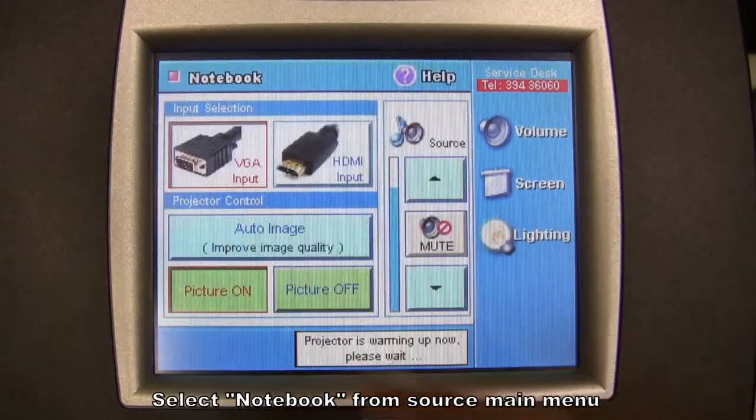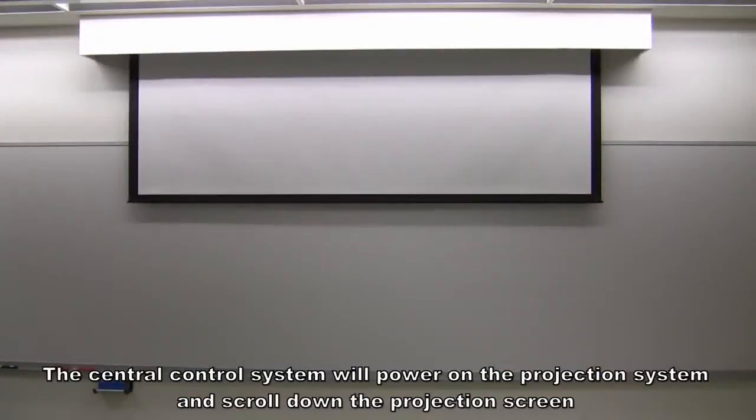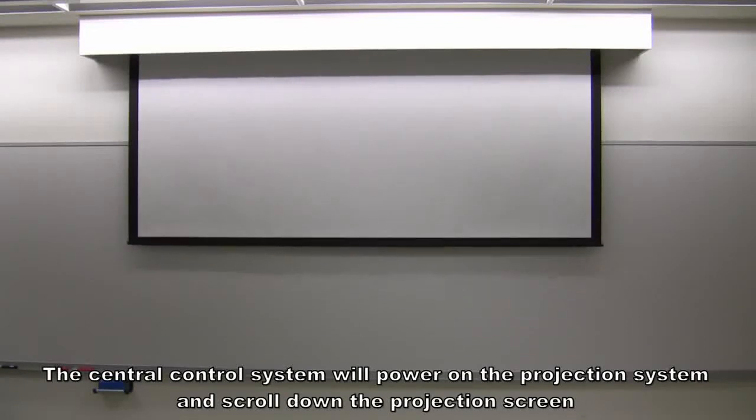Select Notebook from the source main menu. The central control system will power on the projection system and scroll down the projection screen.